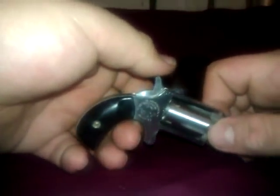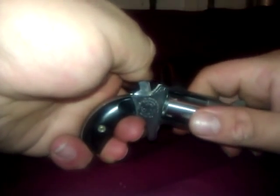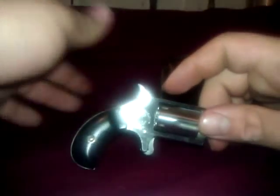It does have a half-cock safety. So if you were to drop it or whatever, it's never going to hit the firing pin and set it off. You can't pull the trigger all the way back in that position — well, you can pull the trigger, but it won't fire.